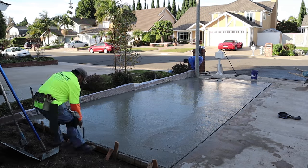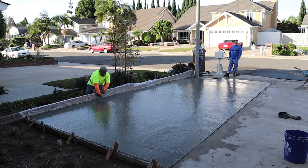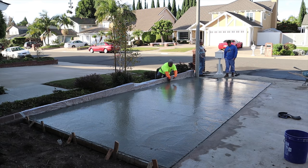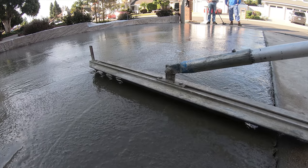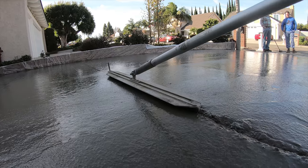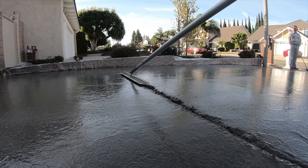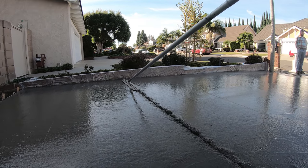We have two saw cuts in the existing driveway and we'll match off of those with our joints. We're going to wet-joint these today — half-inch radius, three-quarter deep. We'll start by using the three-foot long, 2.5-inch deep cutter. What that cutter does is break the aggregate deep, so whether you use a quarter-inch, half-inch, or three-quarter depth joiner, it's going to guarantee a crack there because the aggregate is separated all the way down to the rebar. You'll notice it's riding a little high — I'm probably already sitting on top of rebar, which is good because that tells you the rebar is not on the dirt.